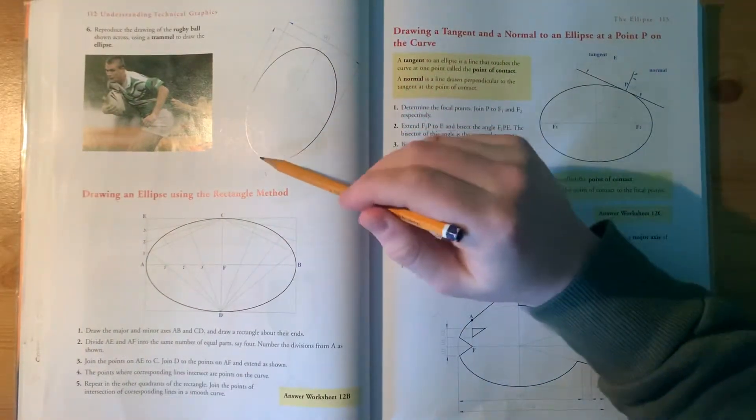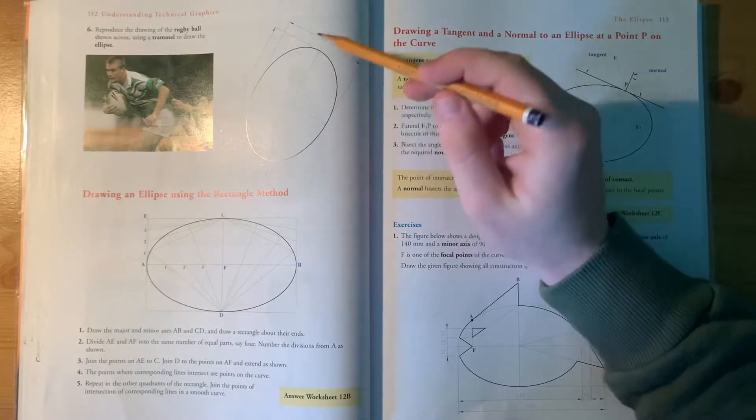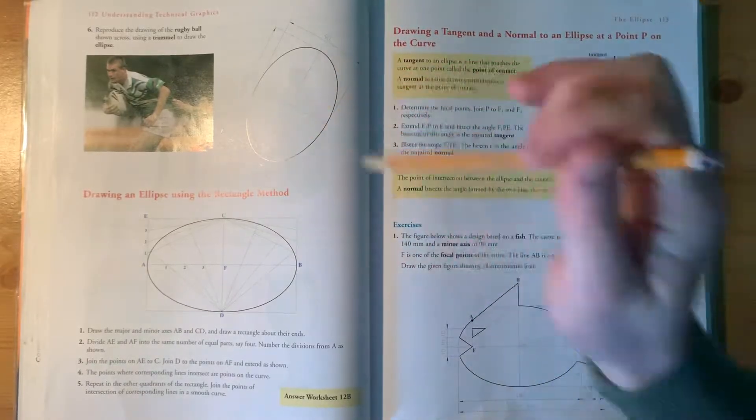We're going to look at the rugby ball. The length of the major axis is 130 and the length of the minor axis is 90, so the radius is half of each to draw the major and minor circles. The lines are going through at 60 degrees.